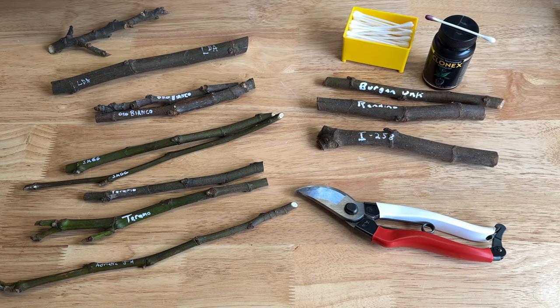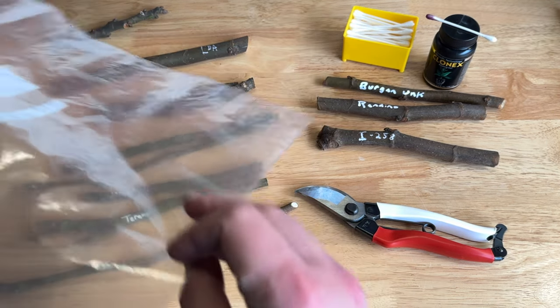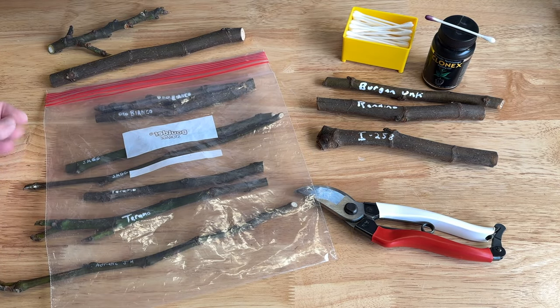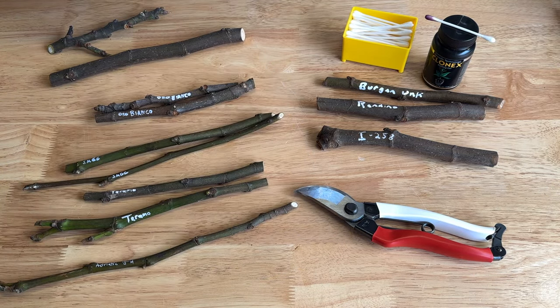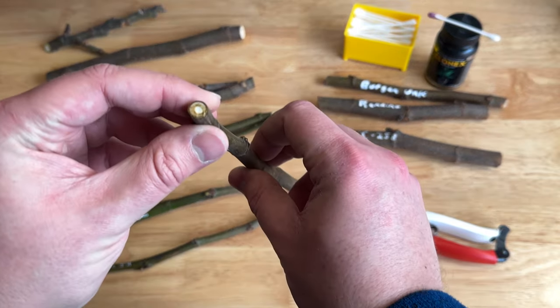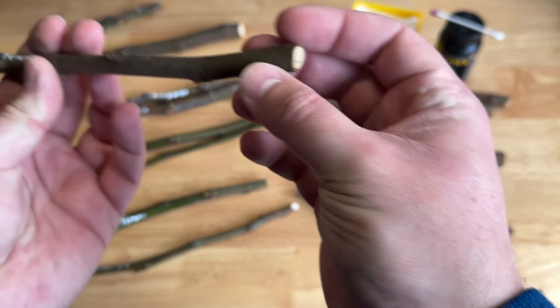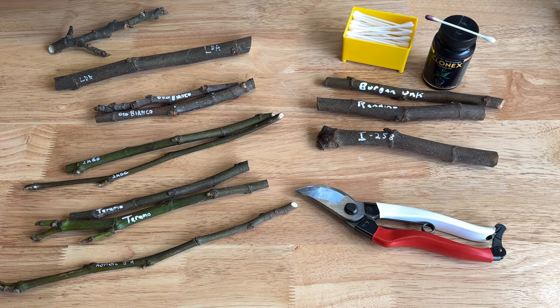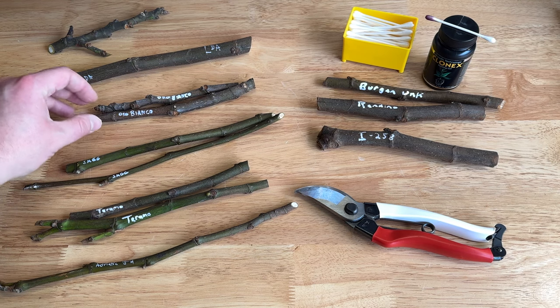Next, you're going to need cuttings. Most of these are backup copies that I've already taken. I store everything in a resealable bag in the crisper drawer of our refrigerator. I have not washed or sterilized these at all — they're right off the tree. They were really dry to begin with, so they pretty much look close to how they did the day I took them. The left side are fig trees I already have — mainly backup copies in case something wouldn't make it through the winter in-ground.